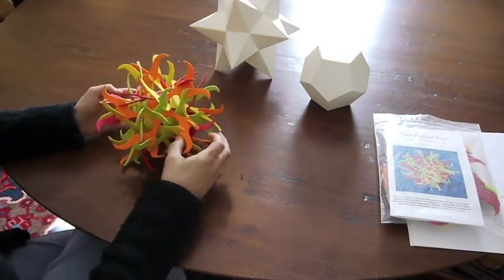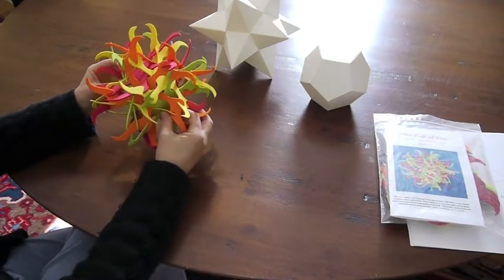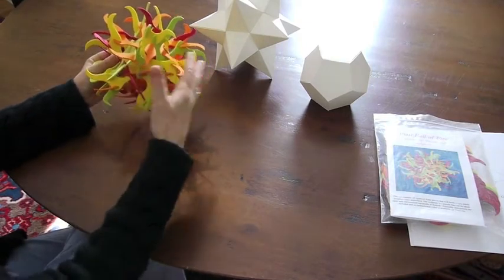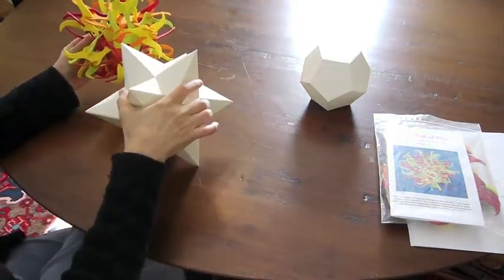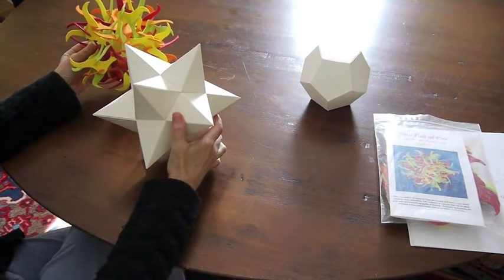I'm going to show you how to put together this puzzle sculpture which I've designed and I call a small ball of fire. The reason I call it that is it's fiery looking, and it is based on this shape which is the small stellated dodecahedron.